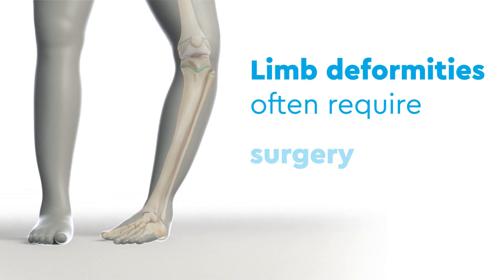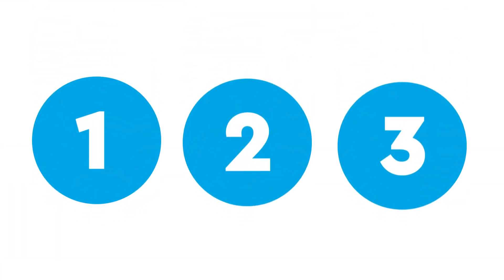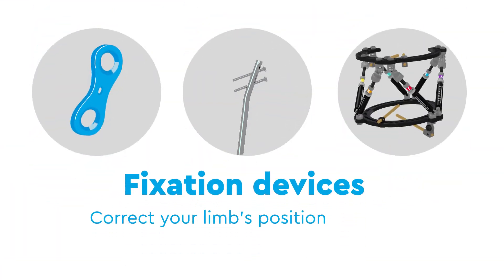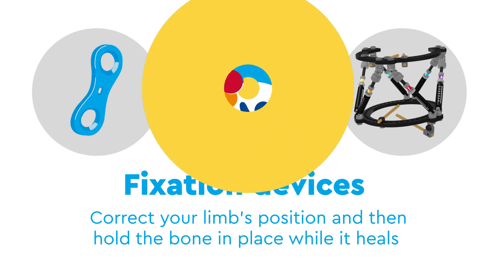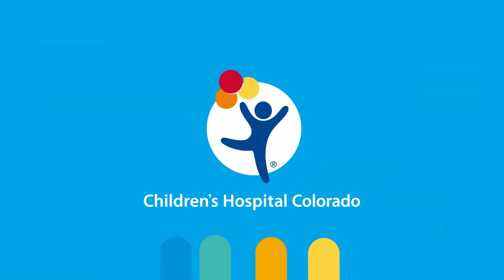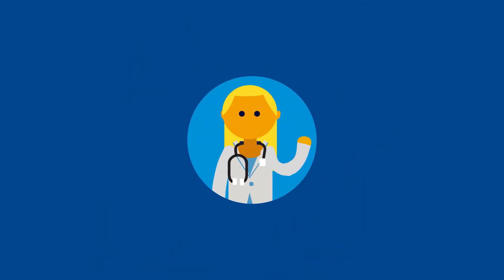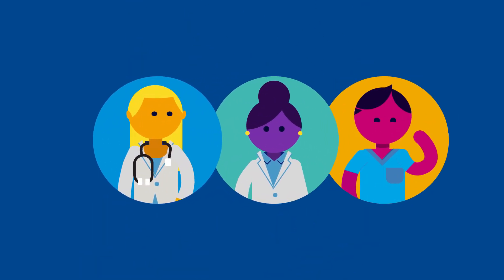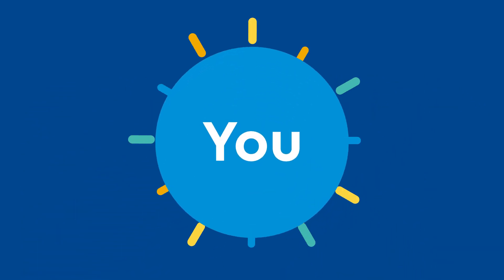Limb deformities often require surgery to correct. We will describe three different techniques that use fixation devices to correct your limb's position and then hold, or stabilize, the bone in place while it heals. Here at Children's Hospital Colorado, your multidisciplinary care team, which includes your orthopedic surgeon, team psychologist, physical therapist, and primary care physician, will decide which technique is best for you.